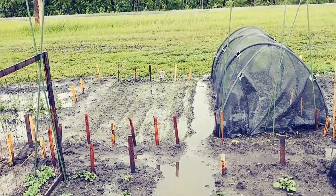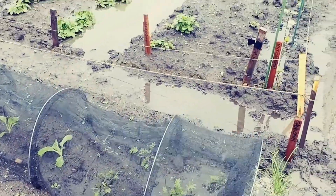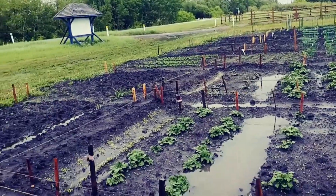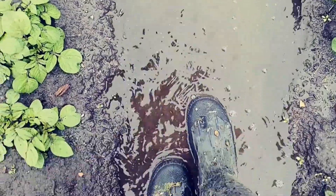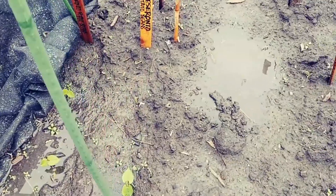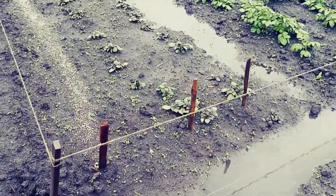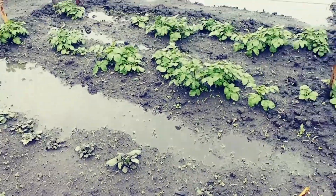The carrots over there are underwater. The cabbages are doing okay — they don't really mind the water. I've got some kale here and more potatoes. I've got 12 rows of potatoes this year. Lots of beans too. The soup celery is doing good. We've got beets and parsnips — I can't see them really amongst the weeds, so we're just going to leave them a little longer. Dill is up.